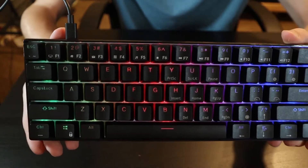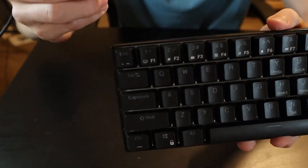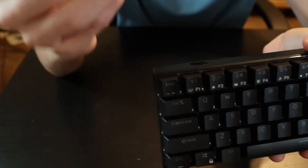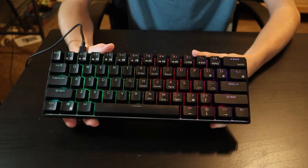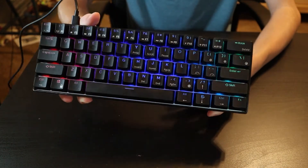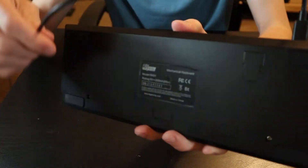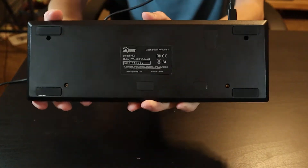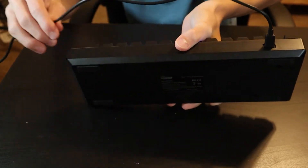I have the wired model here. There is a wireless model, but this one has detachable USB-C — just a USB-C cable, which is attachable and you can replace the cable. This is the black version; it also comes in white. On the back there are rubber pads, not flip-up feet, which keep it on a desk pretty firmly.